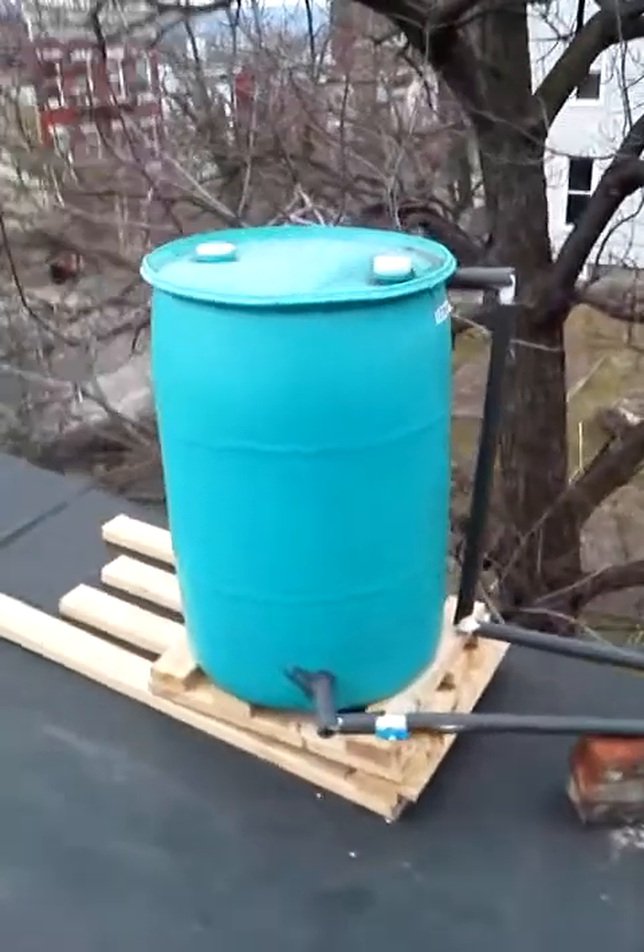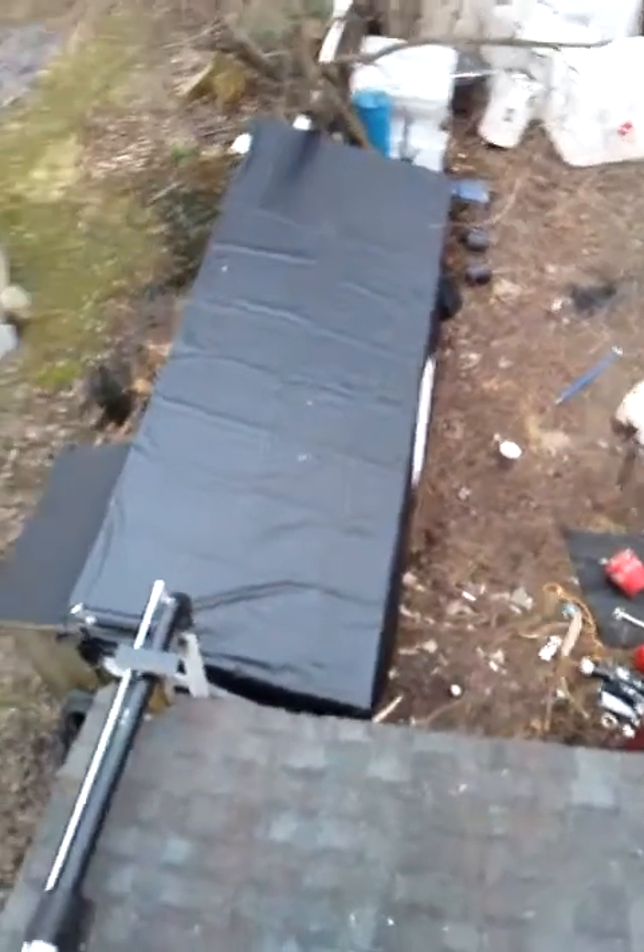This is my rainwater tank for flushing my toilet. That is the feed line that goes to the toilet, and the white line that comes in the top is driven by a mechanical pump down below. I'll show you from the inside now.